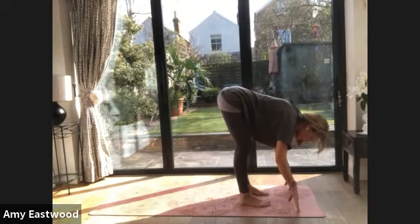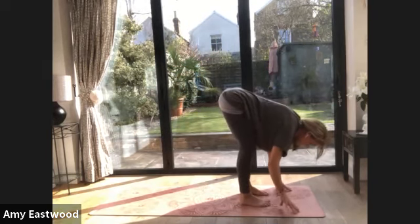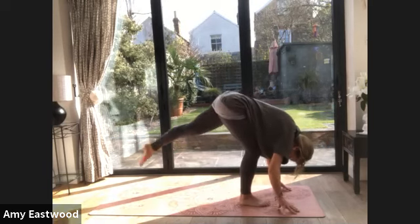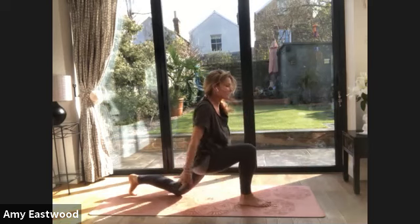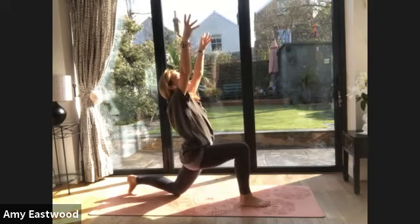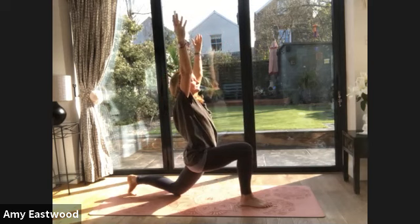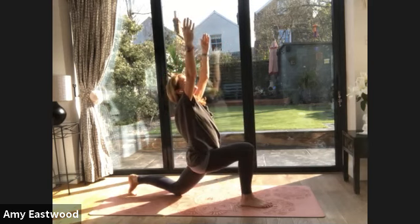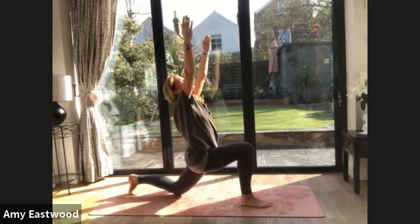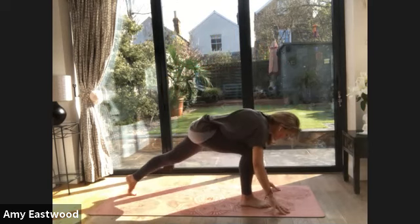We'll do the same thing with the other leg — breathe in first, come to your fingertips, look forward. Exhale, step your opposite leg back, drop the knee down. Inhale, the arms reach up. Exhale. Stay here for an exhalation. Inhale, lengthen up, look up. Exhale, hands drop. Now send the other foot back, come into plank.